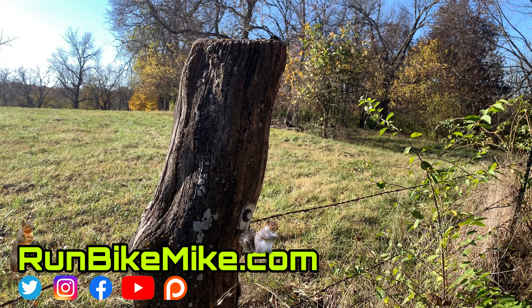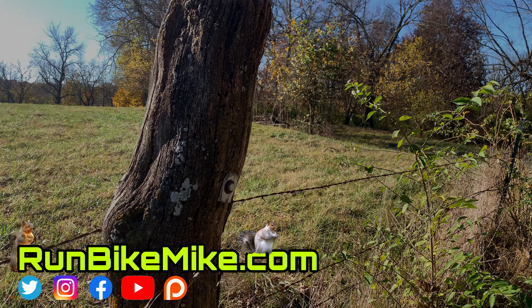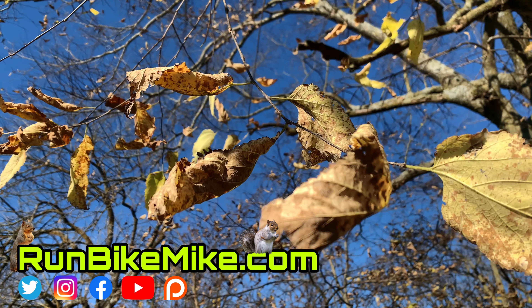If you guys like this video, give it a thumbs up. Leave me a comment — let me know if you have these type of trails where you live. And if you haven't subscribed, go ahead and subscribe, it really helps out my channel. And as always, get out there, run, bike, build, and just have fun. We'll see you in the next one.